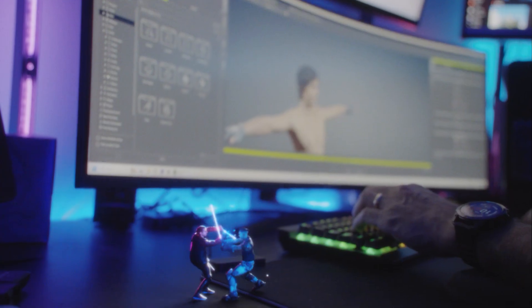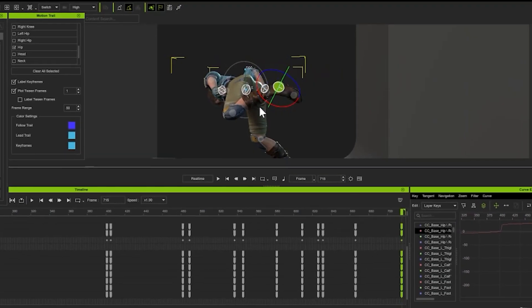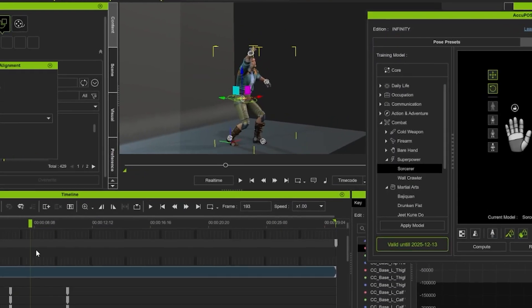I'm not a Jedi fight choreographer, and this whole project could have taken a very long time — but I only gave myself a week to turn this entire project around, from modeling to texturing to animating to final render.